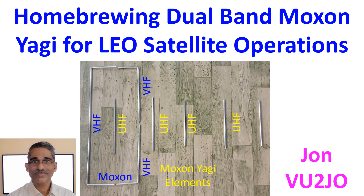The dual-band Yagi design was such that the VHF Moxon driven element would passively couple with the UHF elements, so only one feeder is needed, unlike in usual dual-band Yagis.